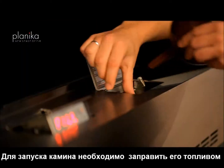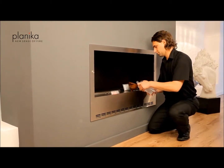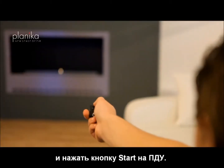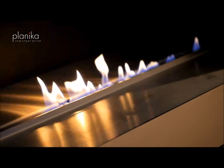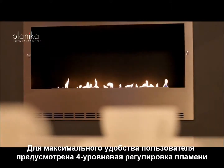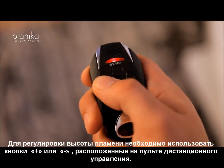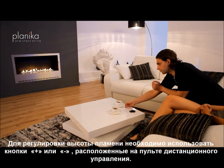To start it, you just simply need to pour in the fuel, and then press the start button on the remote control. To enjoy the flame and the atmosphere even more, there is a flame regulation option. By pressing the plus and the minus buttons, you can obtain different flame sizes.